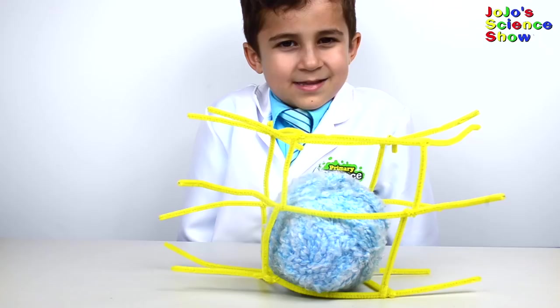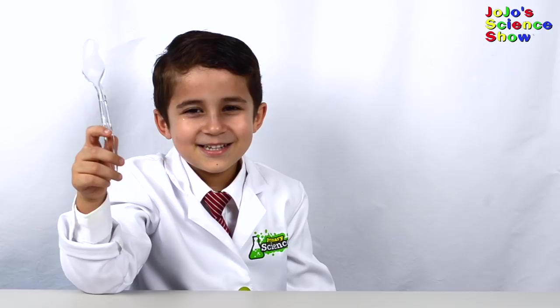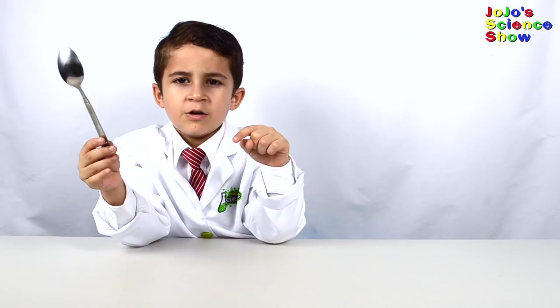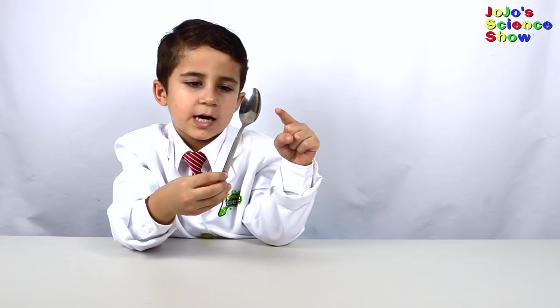Today we're going to make bubbles and learn how soap works. So how are bubbles formed? Soap molecules look kind of like this spoon. If we get up real close, you'll see the water sandwiched between the soap. The heads like water and the tails don't. Do you see how the oil floats on top of the water because it doesn't want to mix? Let's see what happens if you add some soap to the oil and water. The long tail likes oil and the head likes water. Do you see how it mixes together now and doesn't separate?